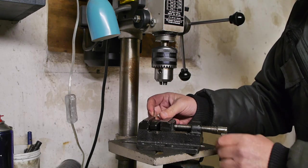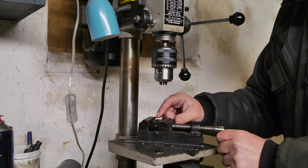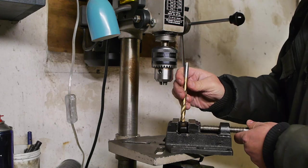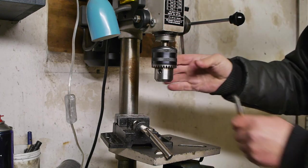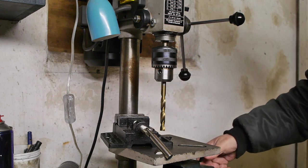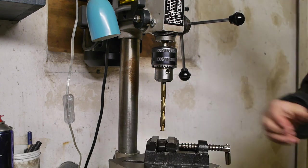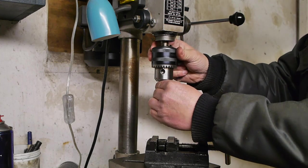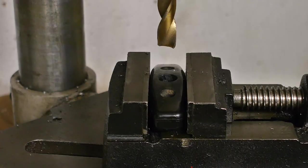I could probably do this by hand, but let's go to the chinesian drill press. I'm going to set up the handle in this vise — I cannot tighten it up too much because the handle gets squashed. Okay, it still fits. Looks like I need to lower the table, and of course I need to tighten up the chuck. So far I have not forgotten that this year — let's try and keep it that way. And now comes the exciting bit.